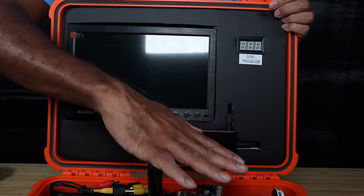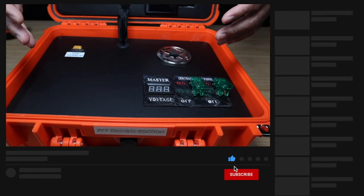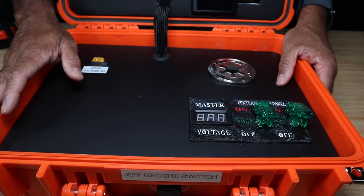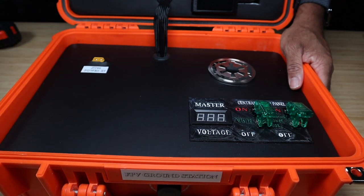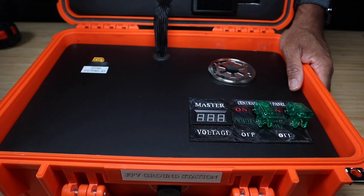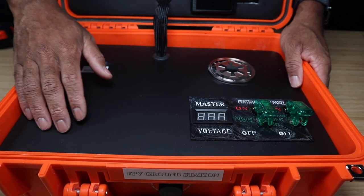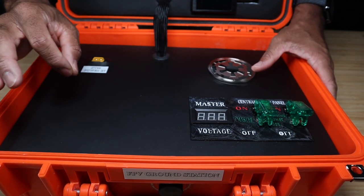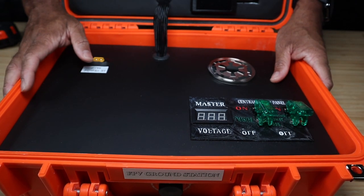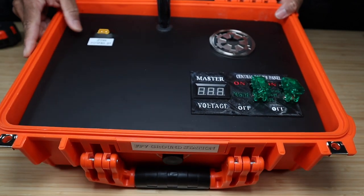Now the bottom half of the case. I used a sheet of plywood — you can get it at Lowe's, Home Depot, or any hardware store. You could also use foam board. I did all my template cuts on cardboard, transferred to the plywood, cut everything out, and wrapped it in 3M matte black vinyl.